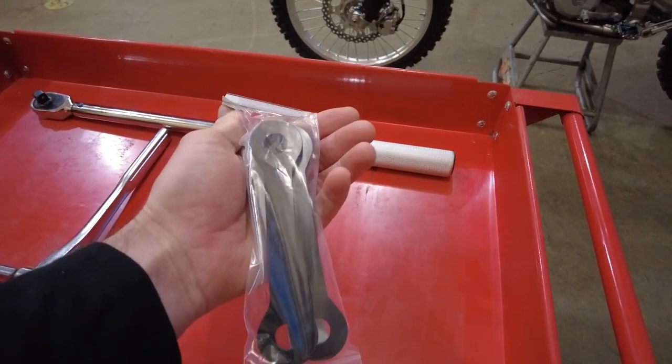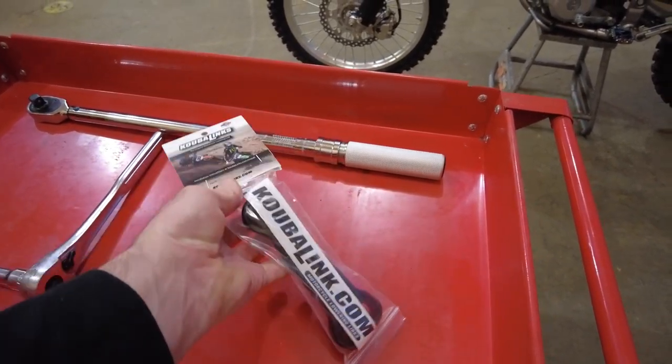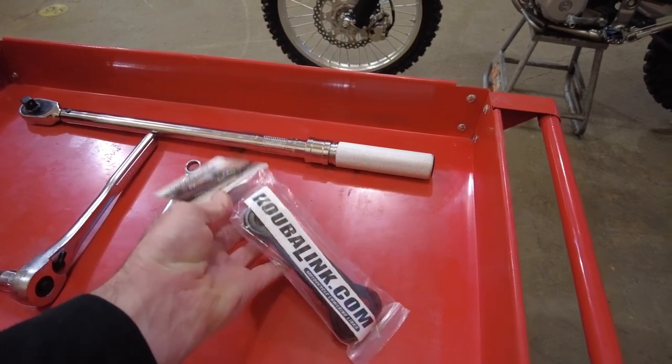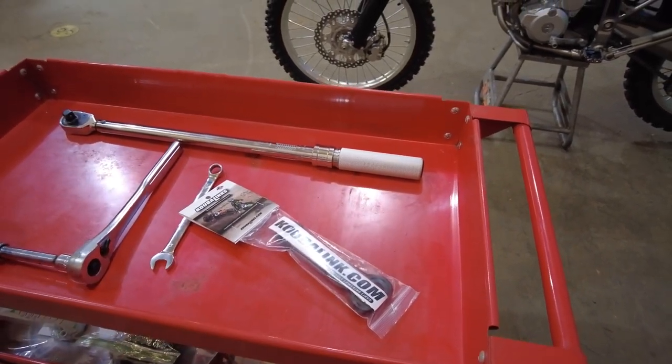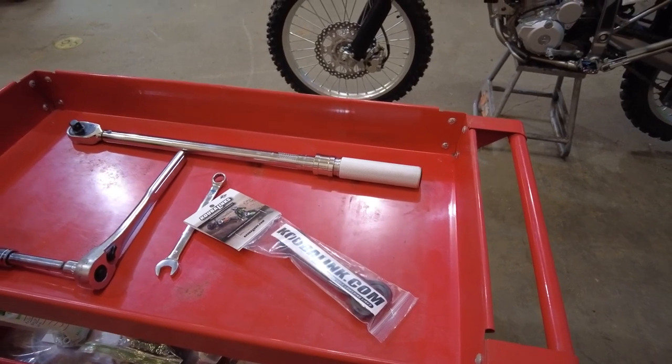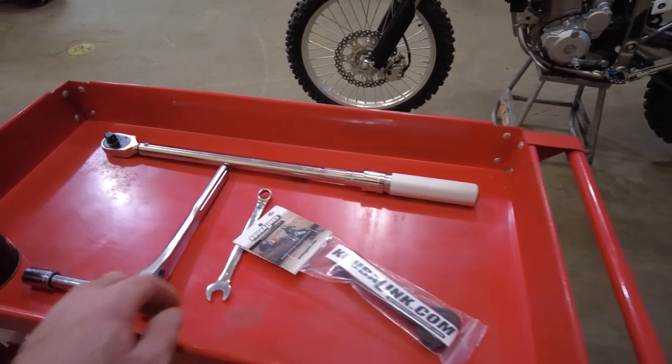They send them pretty nicely packaged and they shipped fast. This is a one and a half inch lowering link. I didn't want to go much more than that — they have kits that go for even more lowering, but I didn't want to drop the seat height much more than the 2024s.